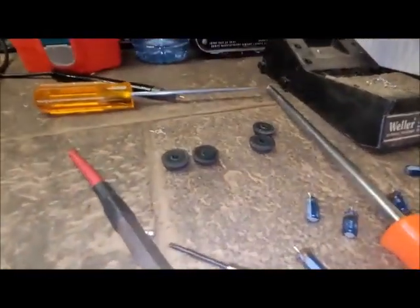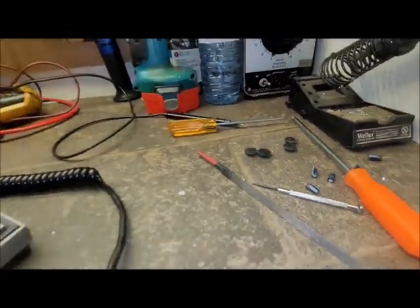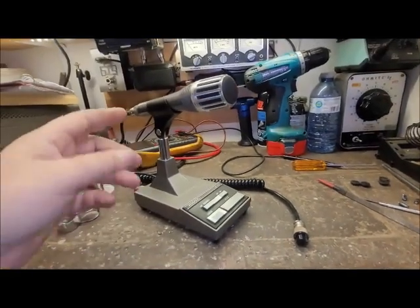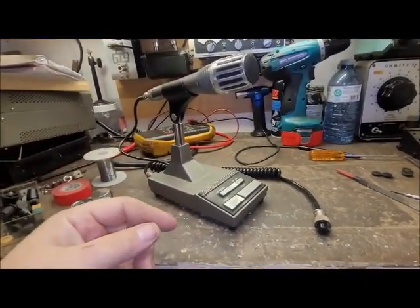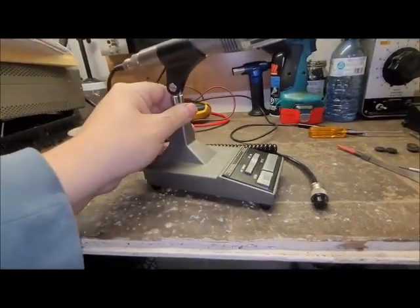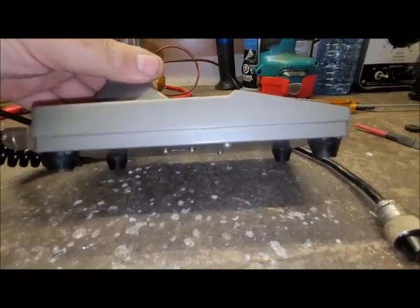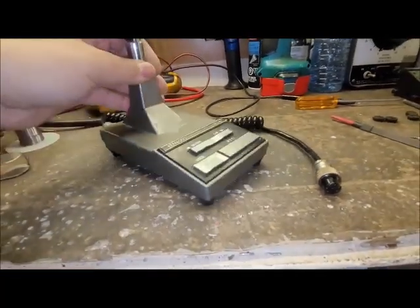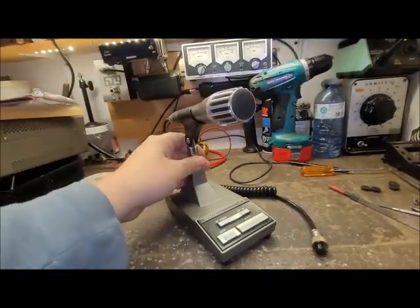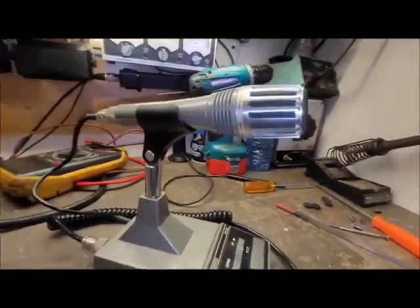I also changed the rubber feet that were on the bottom. When you had it on the table, especially a wooden table, the screws on the bottom were scratching. So I got some rubber legs — it's a little bit higher and she's not scratching at all. She's perfect. Anyway, that's the MC60.